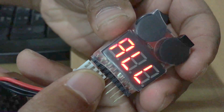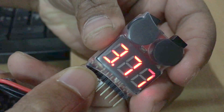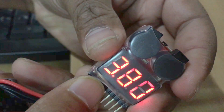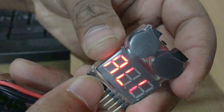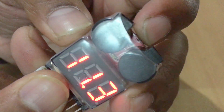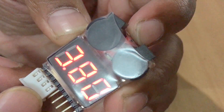So that was the voltage indicating feature of this device. Now it's time to check the buzzer feature. As I said, the default buzzer value is 3.30 watts, and you can easily check the current value by pressing this small button at the top. Let's do it — it says 3.30 watts, which is the default value.